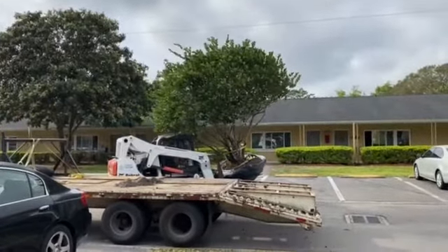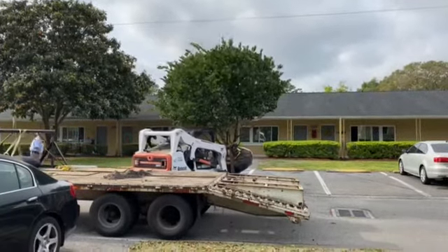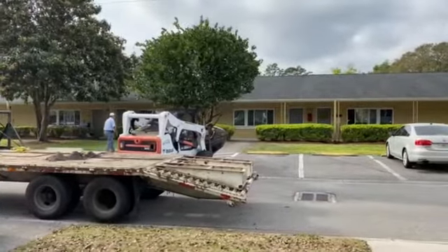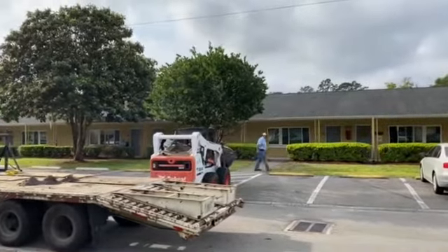A lot of what you do when you handle big trees is you engineer the handling of the tree. You can't tear the tree up. This one's not really all that heavy, it's just bulky. But some of our trees — in fact, a lot of our trees — weigh 5,000, 10,000 pounds.